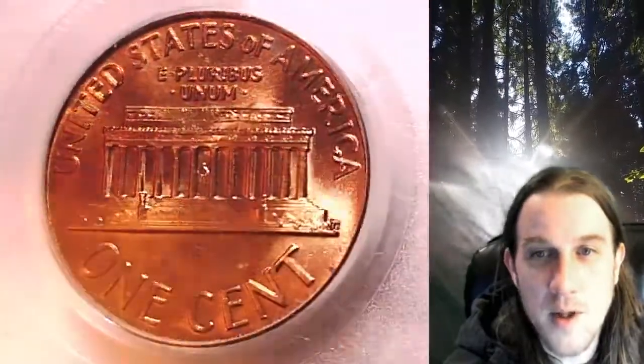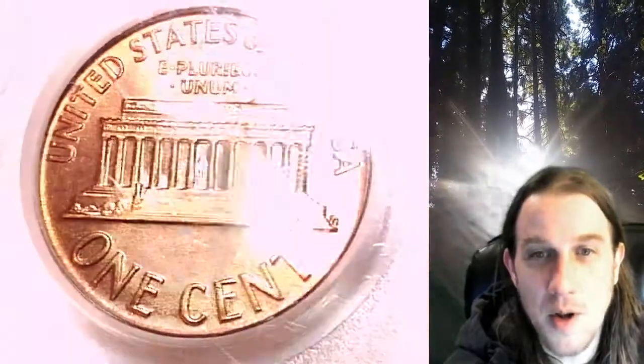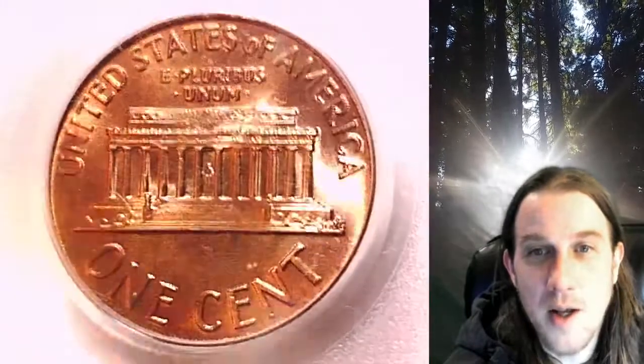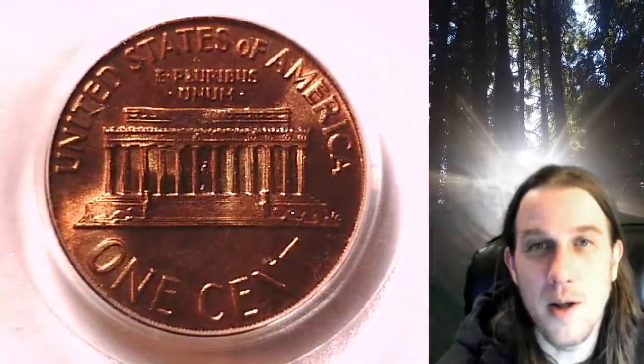This coin is going to go up for sale on my eBay store. You can find a link in the description below the video — it'll take you to this exact coin on eBay. Thanks everyone for watching. Have a wonderful week and I'll see you all in the future.